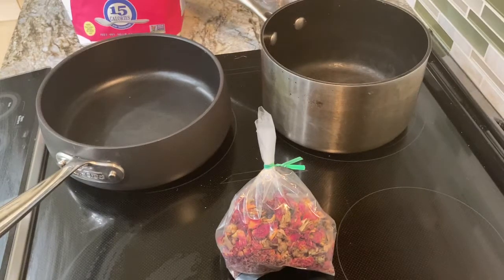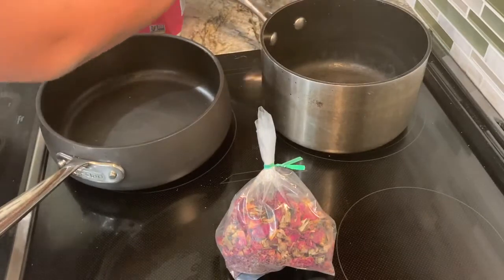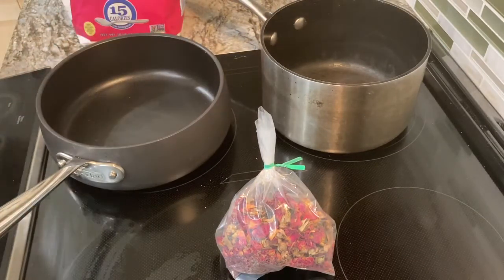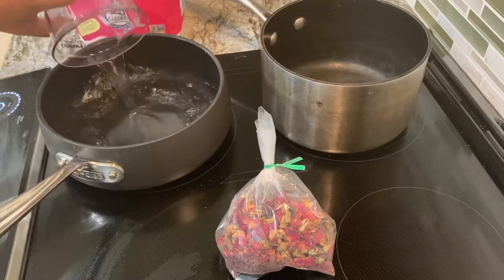Hey everyone! Welcome to Kel's Kitchen with Kel. Today I'm going to be making honey rose milk tea.